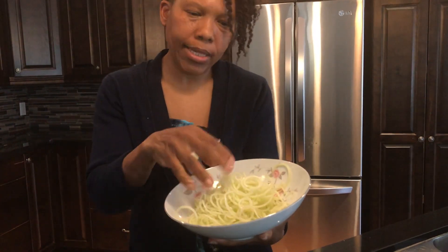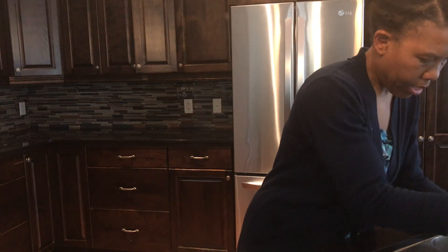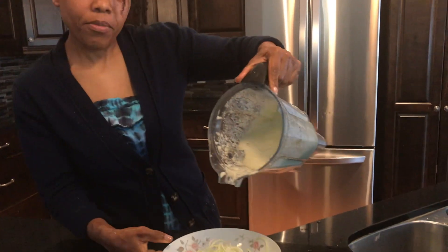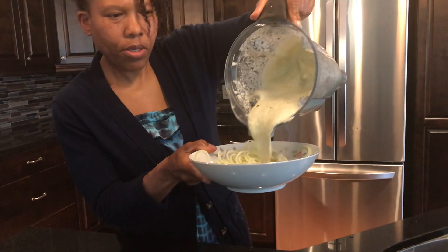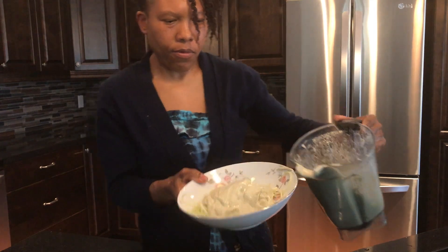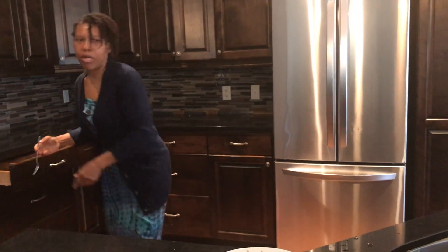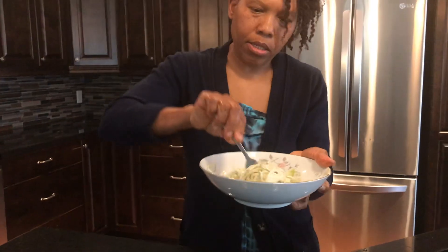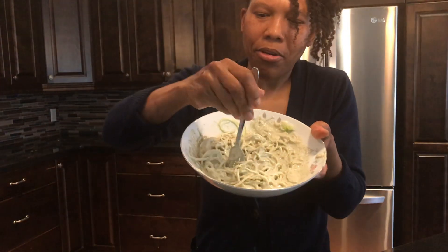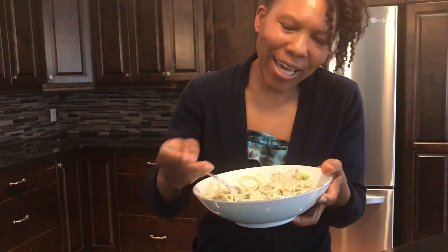Earlier I made a ranch dressing, so I'm going to use that dressing on my spaghetti. Here is my ranch dressing — very delicious, I can tell. I'm going to grab a fork and just mix it up like so. There it is — so healthy, so good for you, so vegan, so simple.